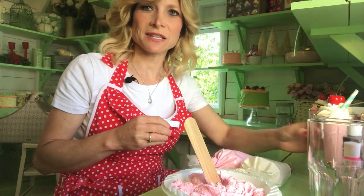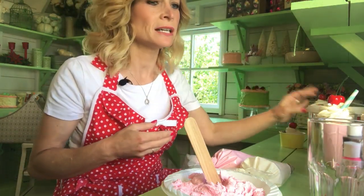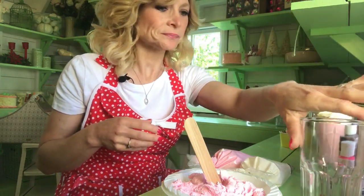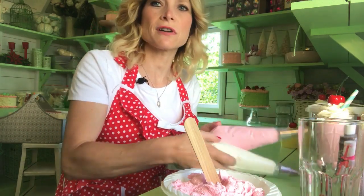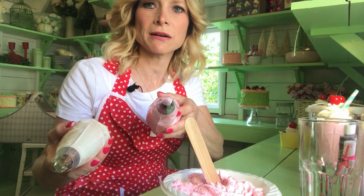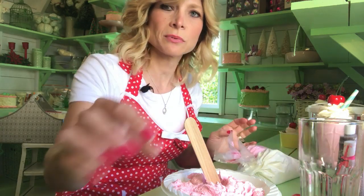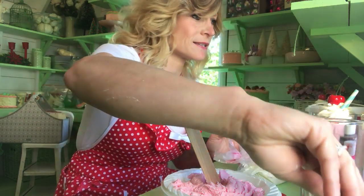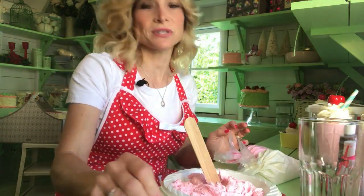Now what you're going to need for this project is your spackle, which is your crack filler — lightweight crack filler. You need a glass or anything you want to use to put them in. You need your craft paint, you're going to need some frosting tips — I have an open star and just a really round one. You need your fake cherries, a little bit of water, a little sponge, some wooden sticks, and straws. And that's everything you need.